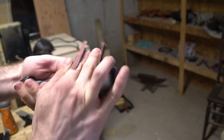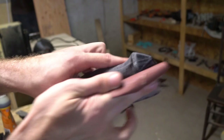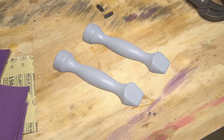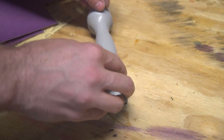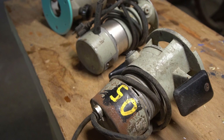My buck is 3D printed in two parts with printed registration pins. Straight from the printer, the surface is rough with plastic layer lines, so I sanded it down and gave it a smoother surface. Once the part was sanded down to 220 grit, I sprayed both halves with a coat of filler primer, and when it was dry I hit it with one last quick sanding, giving my bucks a nice smooth surface.